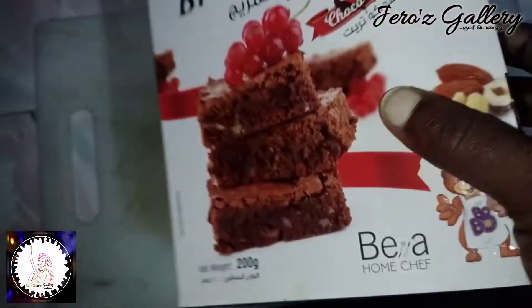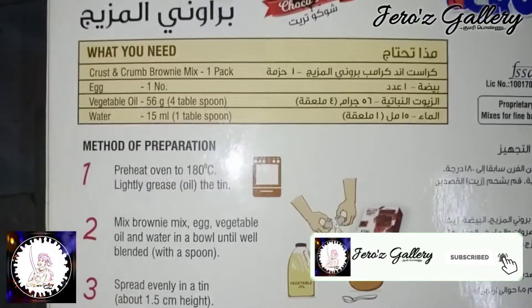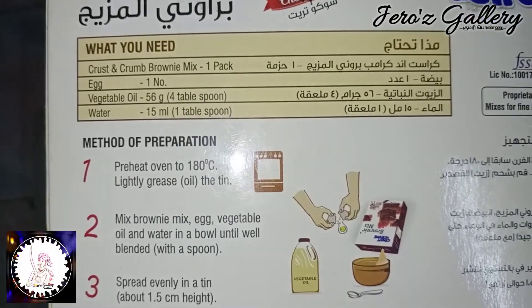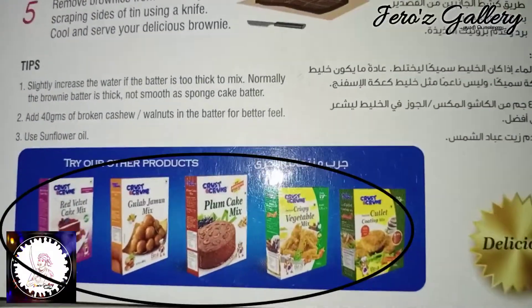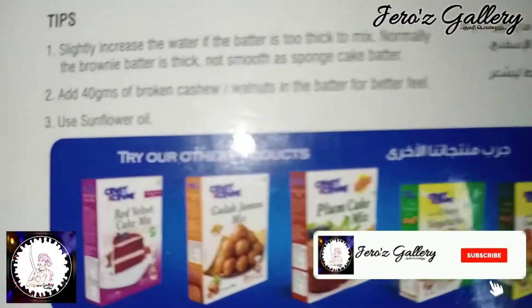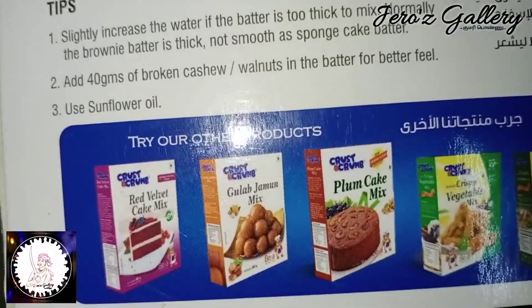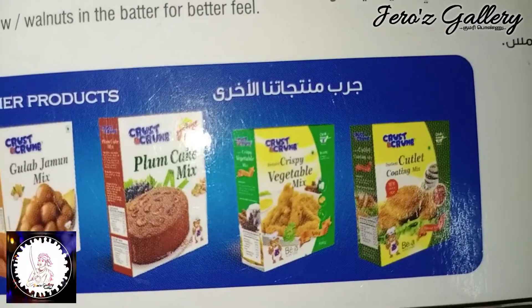You can use the Backseat brand mix — without baking, I will use it. For the company, there are many other mixes: Red Velvet Cake, Pregula Jamon, Plum Cake. You can use other products. This is a brand.